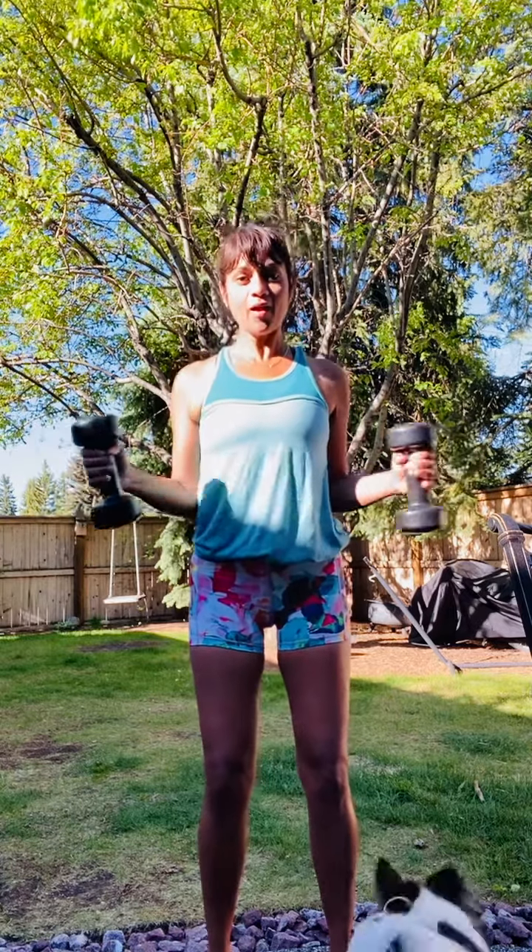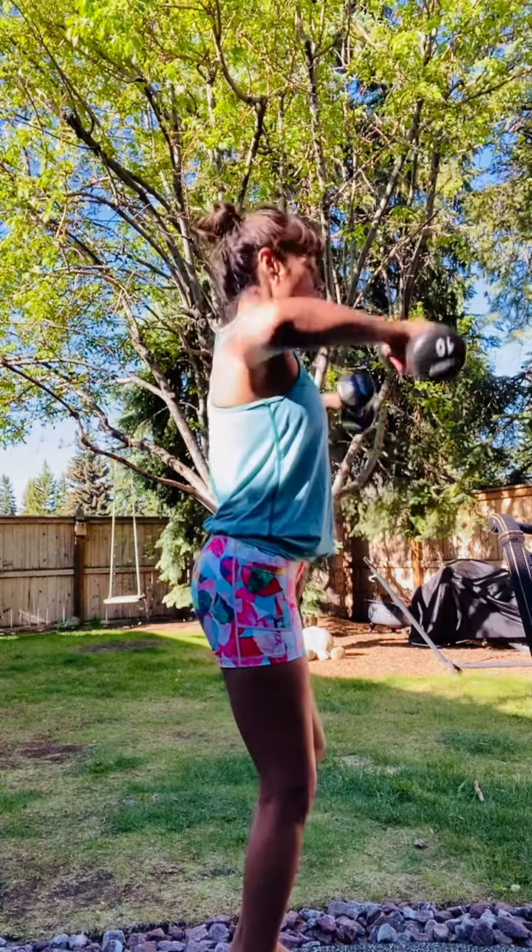First one, just a simple rotator cuff. From here, we're gonna stay at about a 90 degree and we're gonna open and close. Open and close — just lifting and lowering.